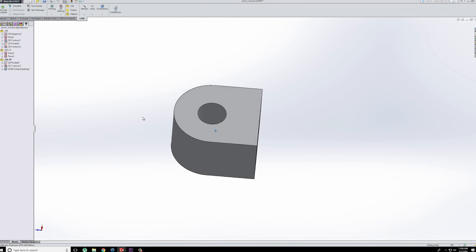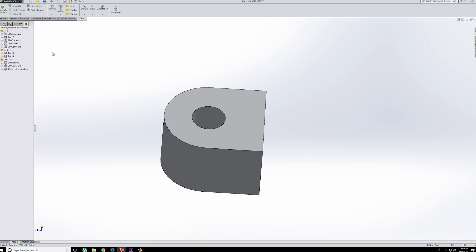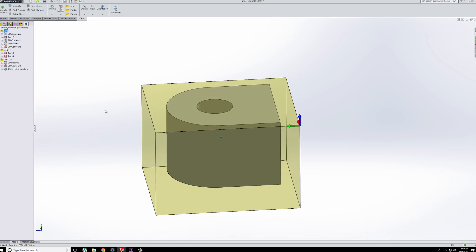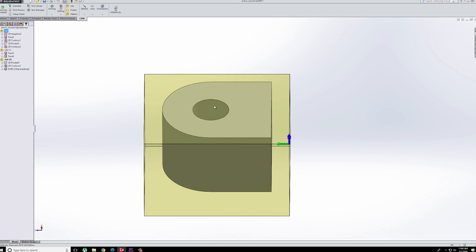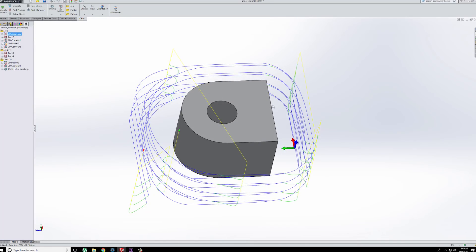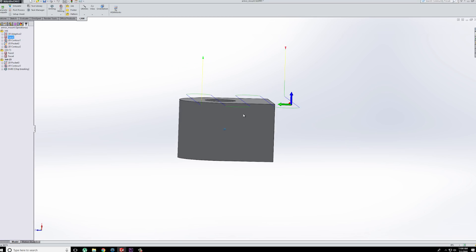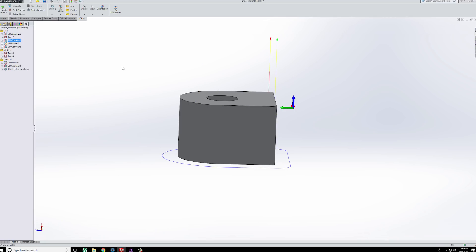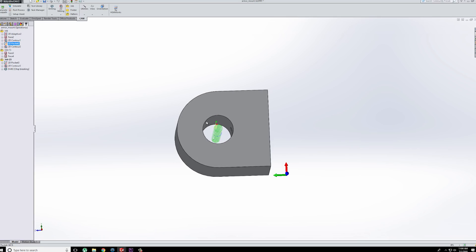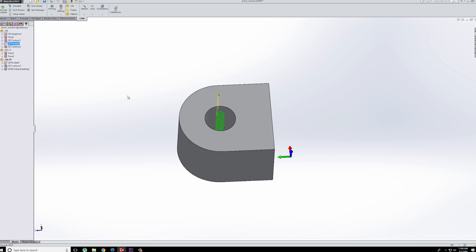Here's the part in SolidWorks. Here is what our stock looks like to start — you can see the part kind of hiding inside of there. We're doing an adaptive clearing to basically cut out the profile of the part. Then we're going to do a facing just to face it down to the proper height, and then a contour to clean up from the adaptive. And then I am pocketing out this center hole. I could drill this out, but I'm just keeping with the same end mill and then a final contour to clean that up.